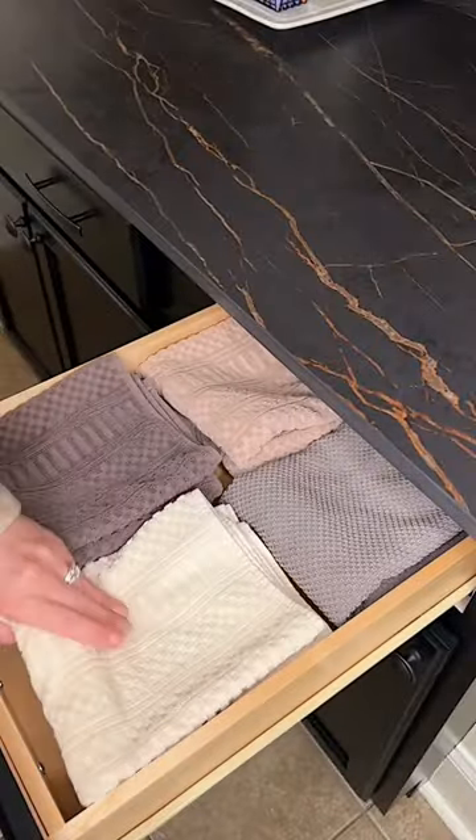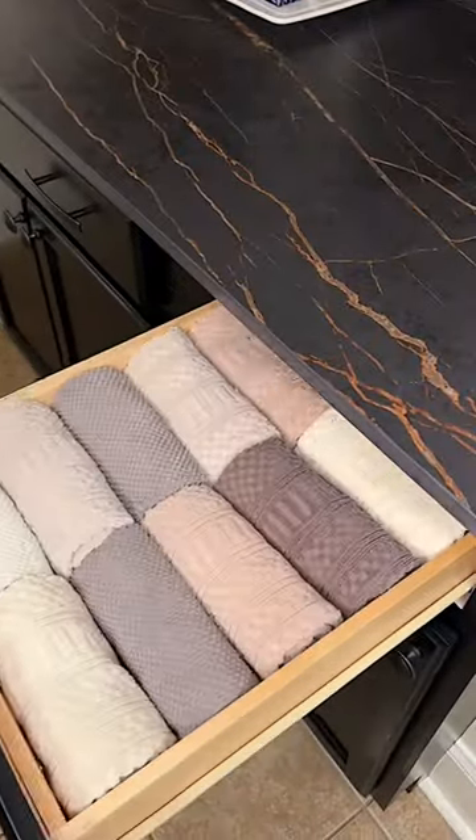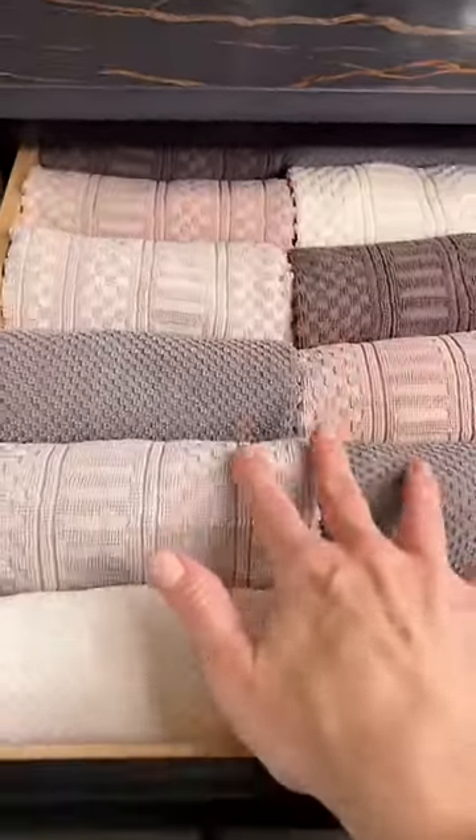Here's the situation. If I fold my dish towels, I can only fit eight, but if I roll them, I can now fit 12, maximizing my storage space.